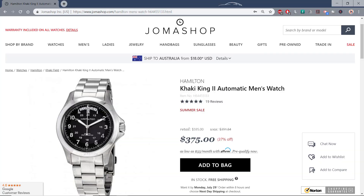That compares rather unfavorably to the Joma Shop price of $375. In addition, you'll find a $20 discount code in the description of the video, getting you $20 back off this or anything else in Joma Shop for more than $250.